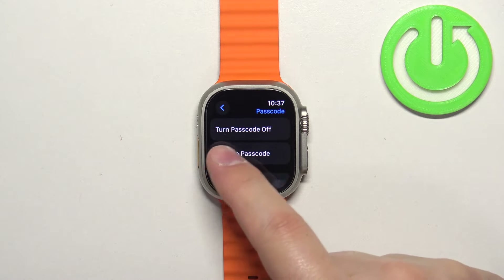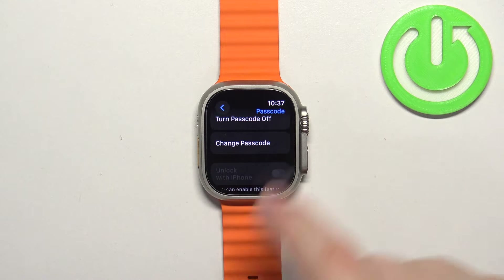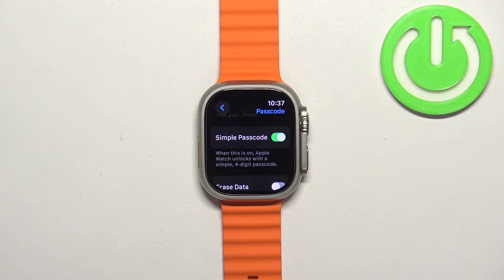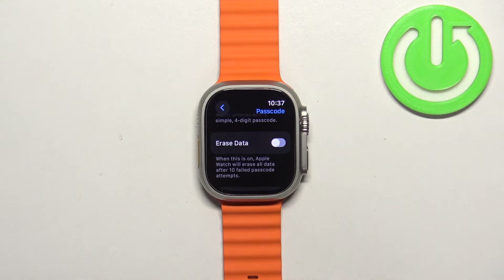You can tell the passcode is on by the button changing to 'Turn Passcode Off'. You will also see the 'Change Passcode' button. Once you enable the passcode, you can change a couple of things — you can disable the 'Simple Passcode' option, which will allow you to use a passcode that has more than four digits.